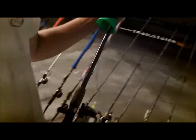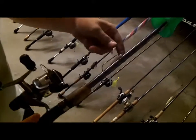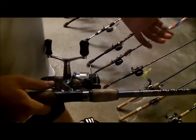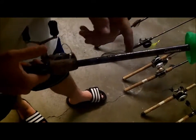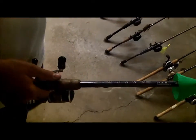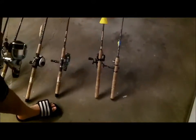Here's a Cabela's IM7, 7-foot medium rod with a fluke on it, using a 5/0 Daiichi round bend hook, on another 2500 Shimano Stradic X reel. This is the heaviest spinning rod I own. I do throw spooks on it and that kind of stuff, but I like it for flukes instead of a baitcaster because I can skip it a lot easier and it's got a ton of backbone to bring them out of the docks. I prefer throwing flukes on spinning gear.